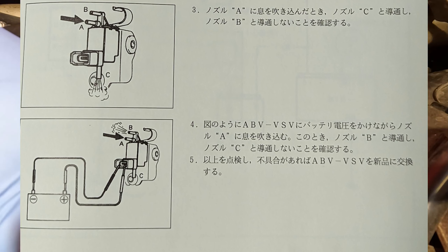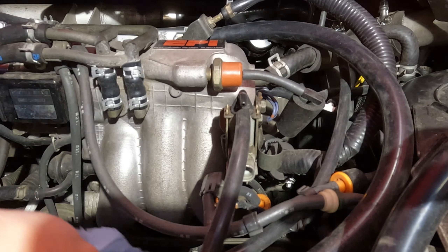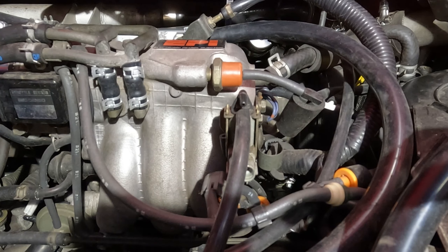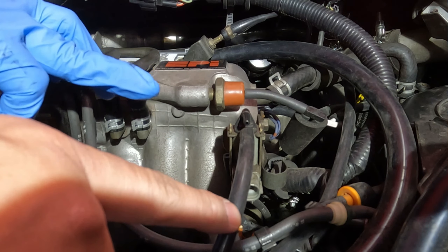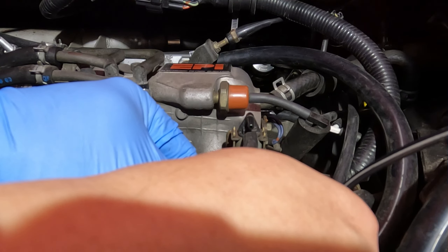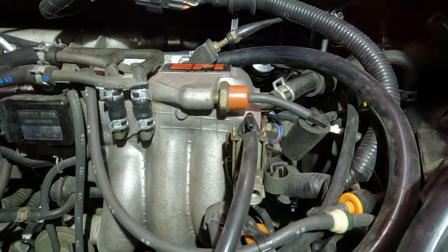There's also a blow test I'm going to try on this. There are three nozzle points: A is on the right, B is the highest, and C is on the bottom. I'll blow into A and check that air comes out of C. That part works. Then I apply 12 volts to the solenoid and blow into the tube at the same time and feel for air coming out of the top — confirmed, I was able to feel air coming out, and when I remove the 12 volts it doesn't come out of there. The ABV works properly.